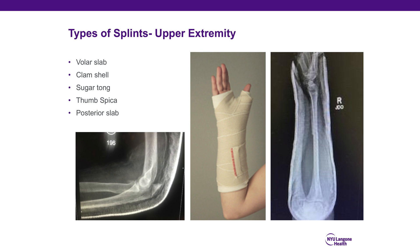There are several types of splints for the upper extremity: the volar slab that lies on the volar surface of the arm, the clamshell which refers to both volar and dorsal splint material. Our most commonly used splint is the sugar tongue, seen on the right. It immobilizes the wrist and elbow, and a posterior slab is used in elbow injuries.